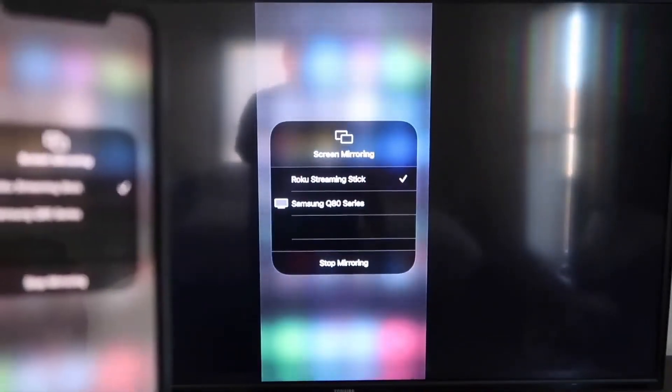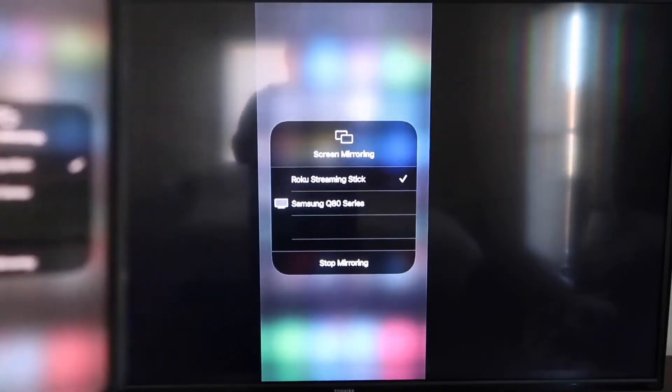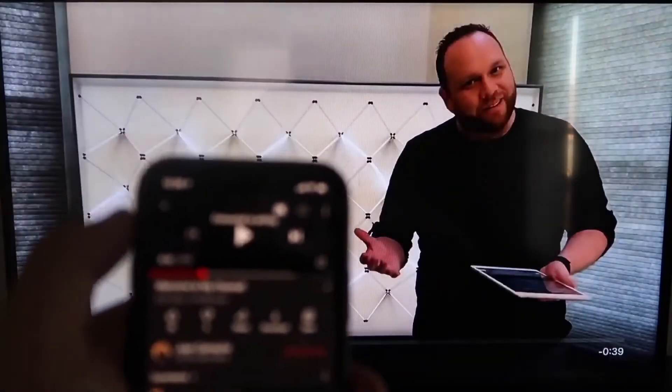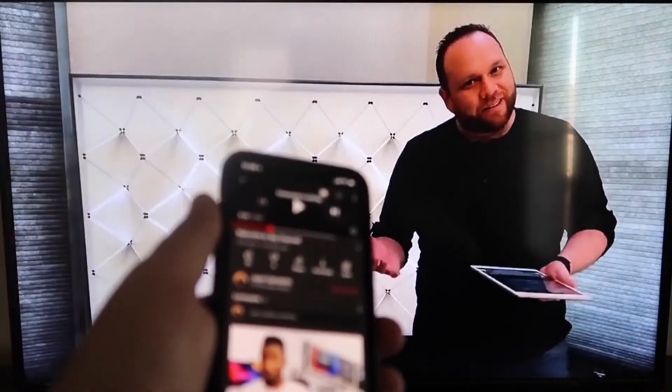Once the code is typed in, you'll see a check mark next to Roku Streaming Stick on your iPhone. And on your TV, you'll see it's mirroring exactly what's on your iPhone. To stop mirroring, just go down to where it says Stop Mirroring and tap that. It works all with your phone onto your TV — I love Apple AirPlay.